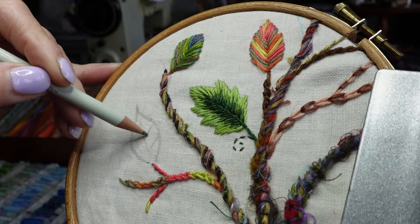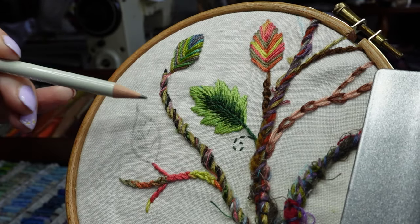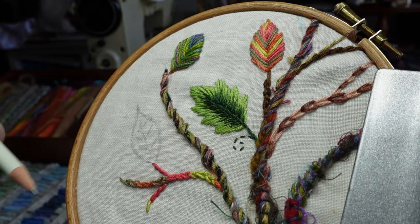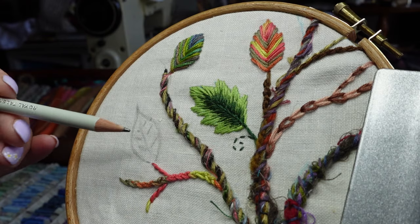Welcome back to Marian's World and week 10 of the Stitch Journal. I hope you enjoy it. I'm just drawing the vein lines on another leaf, really just to show you how I'm going to decide where the stitches are going to go. You can draw your outline and draw these lines on even though they're going to be covered up.